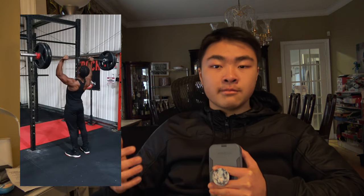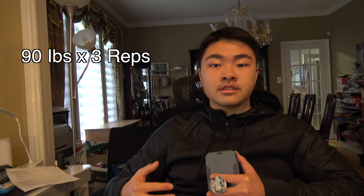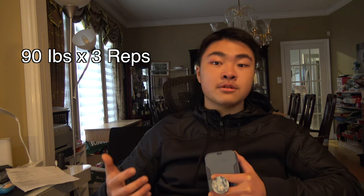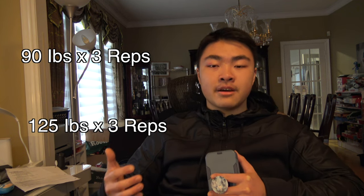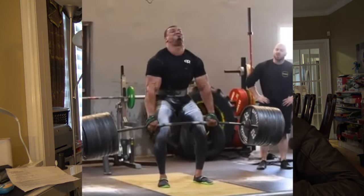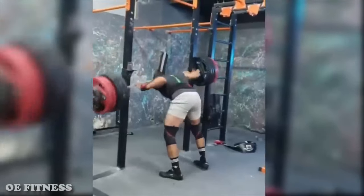These tips have not only helped my weighted dip progress, but my other compound movements as well. For example, my overhead press — I was able to do 90 pounds for overhead press, and now that weight is my warm-up, and I'm able to do a 125 pound overhead press for two to three reps. These tips will not give you an instant 500% strength boost, so please keep these tips in the back of your mind. They can really help you, but they're not the magic wand that solves all your problems.